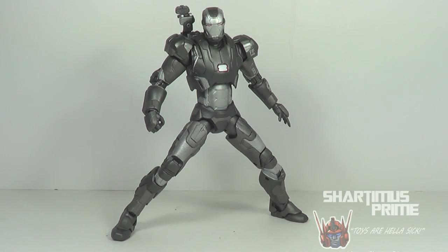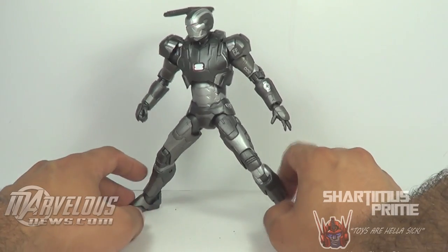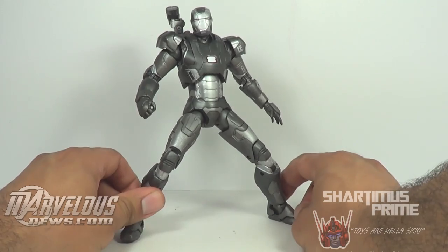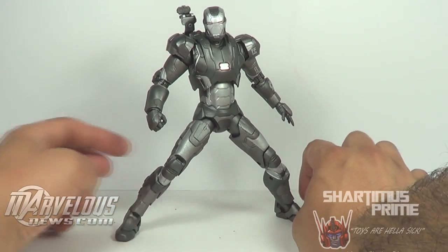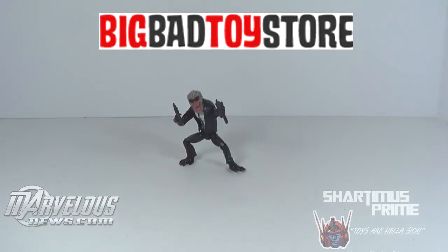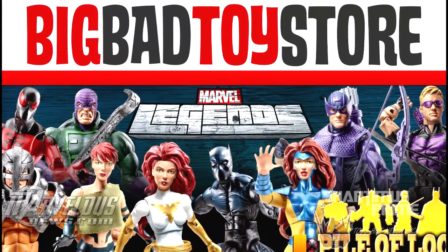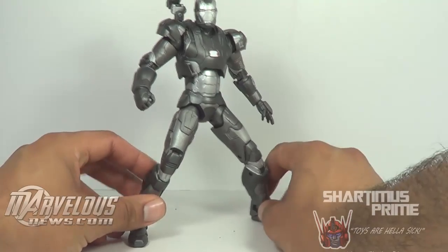Happy 4th of July you guys, what's up, it's Sharmus Prime here doing another Marvel Select figure review — on the Marvel Select Mark 2 War Machine from the Iron Man 3 movie. Gotta give a big thanks to MarvelousNews.com for setting me up with this figure. If you have not checked out MarvelousNews.com recently, you are missing out — they are the number one source for all Marvel related news. If you can't find it at your local store, I recommend you go to BigBadToyStore.com — click the link in the description below.